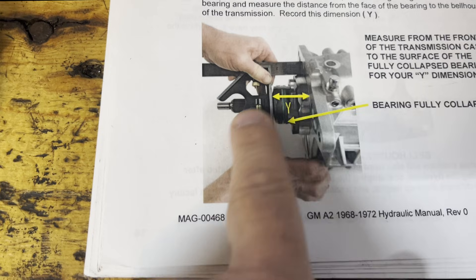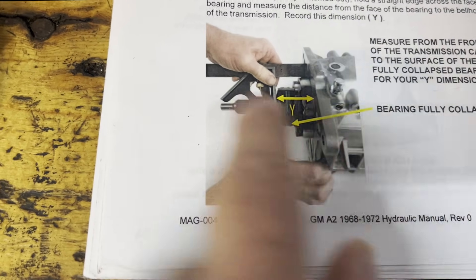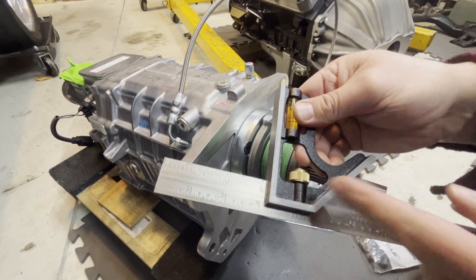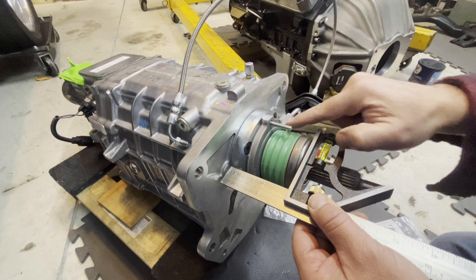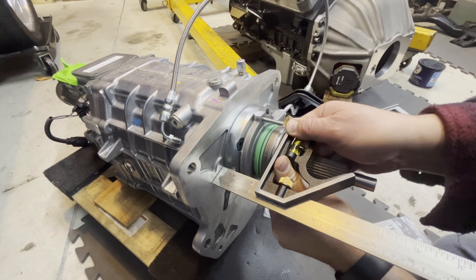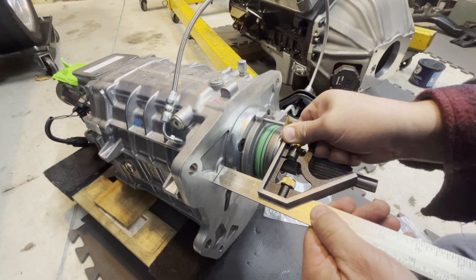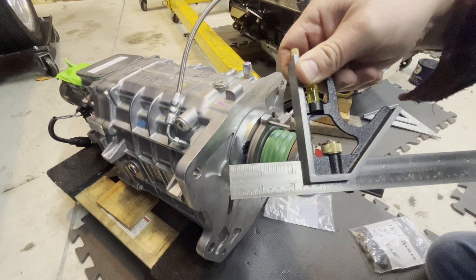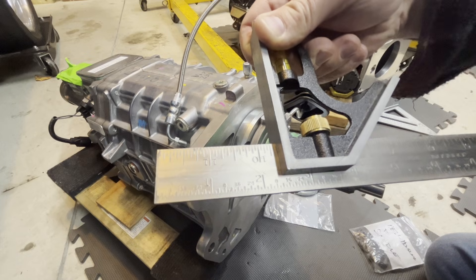Next is the Y measurement. Essentially what we're doing is compressing that bearing as far as it'll go, and we're going to get a measurement from the face of the transmission to the face of the bearing. I'm going to use this square, press it against the face of the transmission, compress this spring to its fully compressed state, and get a measurement. We have 2 and 13 thirty-seconds.